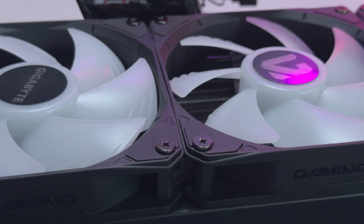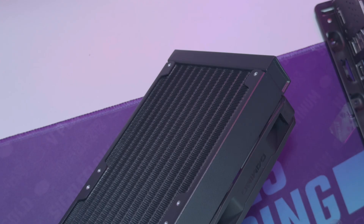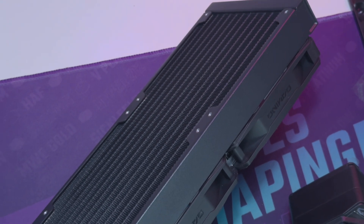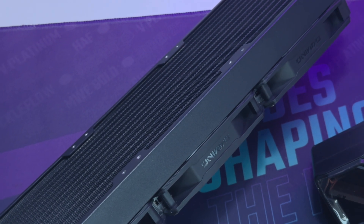The Gigabyte Gaming 360 comes in two models: the Ice White version and this Black version. It supports Intel LGA1700, LGA1851, 115X, and 1200, while also supporting AMD AM5 and AMD AM4.